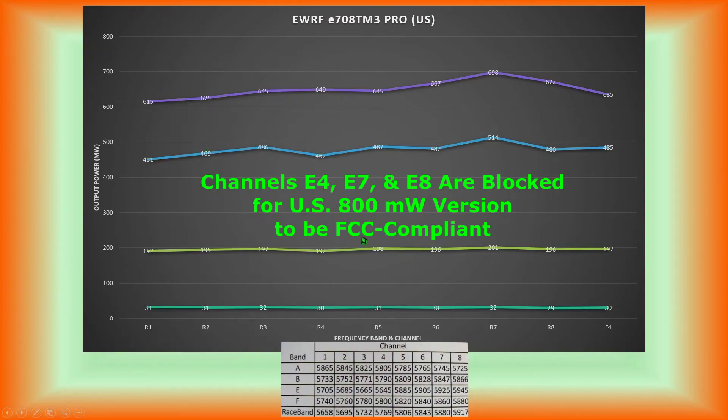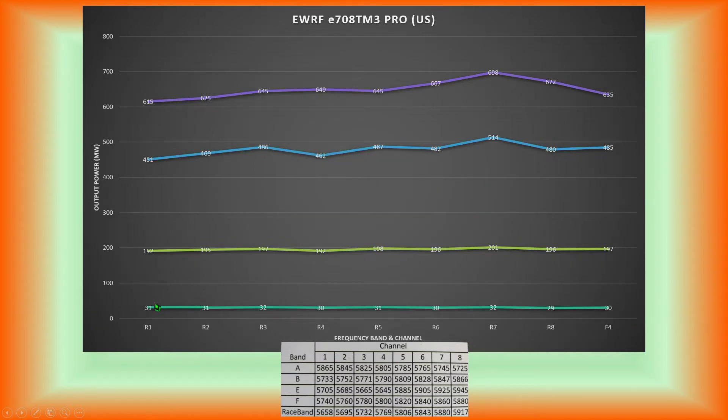Here are the overall results for all power levels — 25, 200, 500, and 800 milliwatts — across the entire race band channels 1 through 8 and channel F4. The 25 and 200 milliwatt settings are extremely consistent: the 25 milliwatt setting is consistently right around 30 milliwatts, and the 200 milliwatt setting is consistently between 195 and 200 milliwatts. The 500 milliwatt setting ranged from a low of 451 to a high of 514 milliwatts. The 800 milliwatt setting fell a little short but was consistently above 600, between 600 and 700 milliwatts.